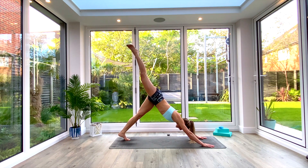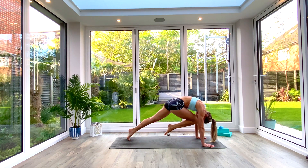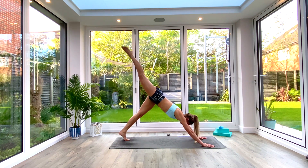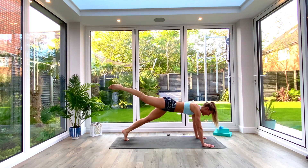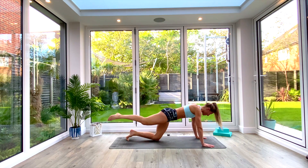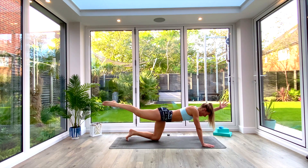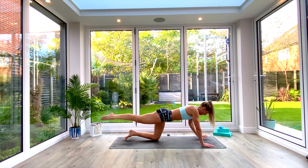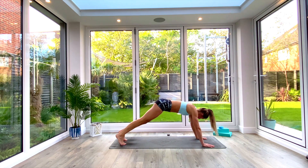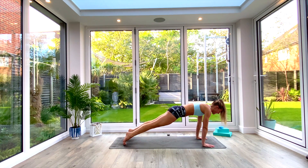Inhale, lift the right leg up high to the sky. Exhale, crunch the knee towards your nose underneath — tidy curl, press the ground away. Inhale, kick back, roll forwards into high plank. If you can find your balance in plank, great; if not, drop the back knee to the floor. Lift the left arm so you've got right leg lifted and left arm lifted for a bird dog. Bring the elbow to the knee, crunch, send it back out, replace the hand, tuck the toes, and press back to down-facing dog.